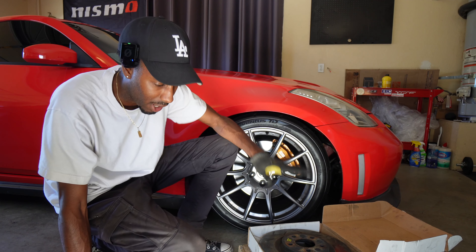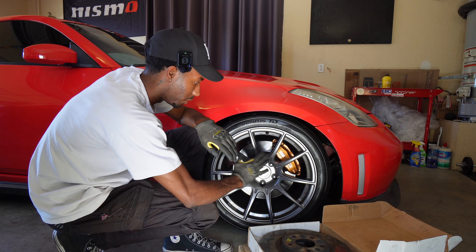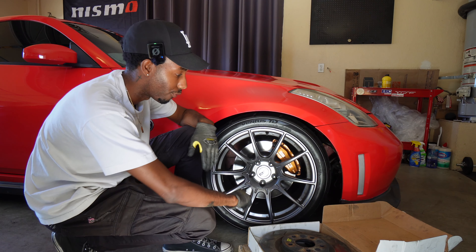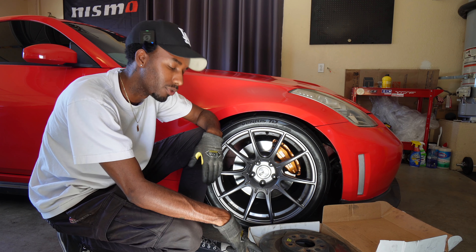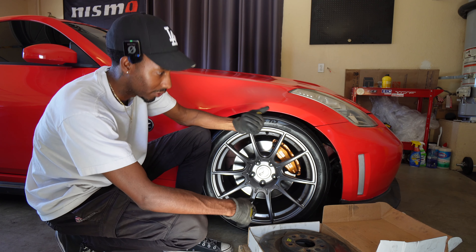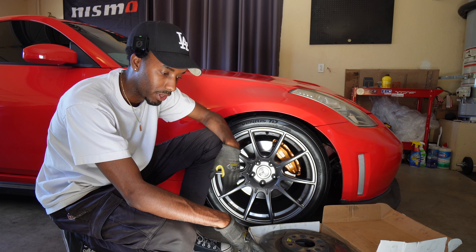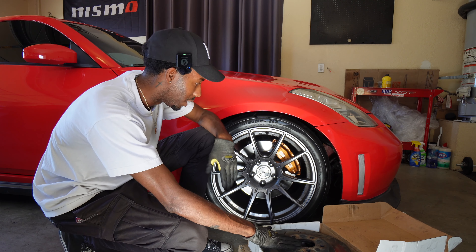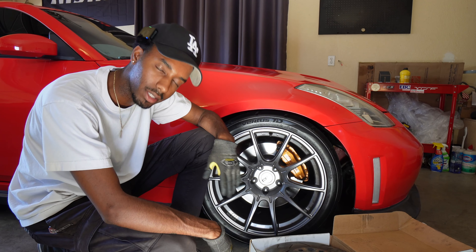Yeah, I will be doing that next, but for right now I'm gonna clean these up a little bit, scuff them up, and just kind of put them on there to see how it looks with this style in the front. I think it'll definitely transform the look and this is a pretty inexpensive mod. It's still somewhat pricey, but for go-fast parts for this car, this is a more affordable thing — especially to get a really good change of appearance. So let's dive right in.